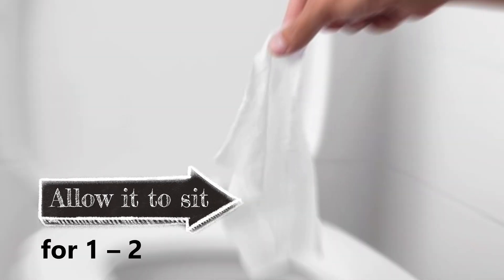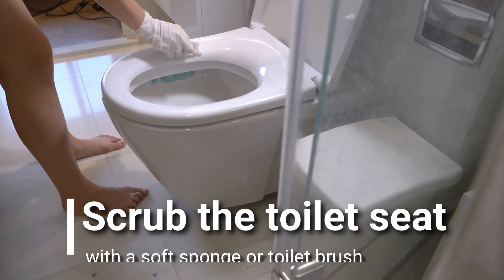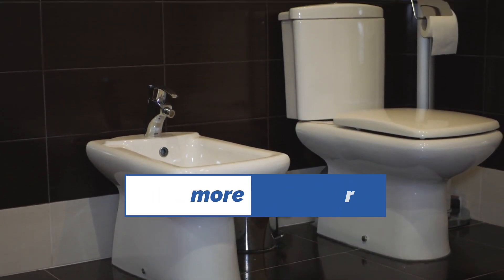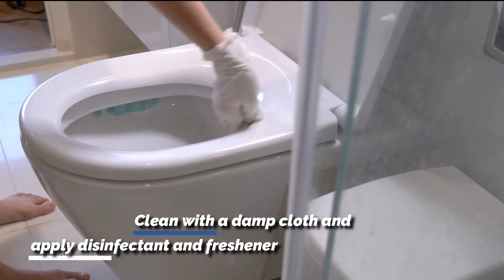Cover the entire toilet seat with pieces of damp paper towel. Allow it to sit for 1 to 2 hours and then remove it. Scrub the toilet seat with a soft sponge or toilet brush. Pour more vinegar and scrub until the stains are completely removed. Clean with a damp cloth and apply disinfectant and freshener.